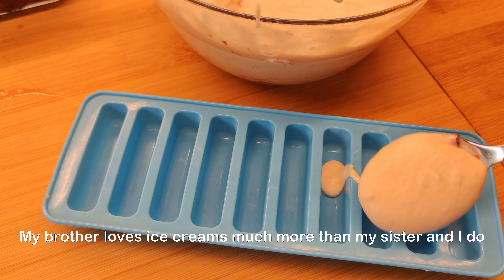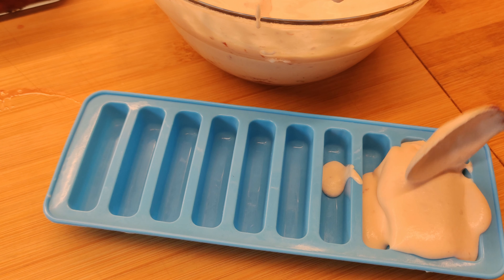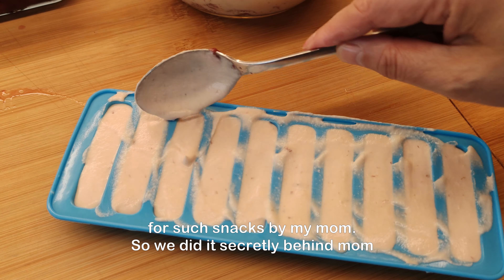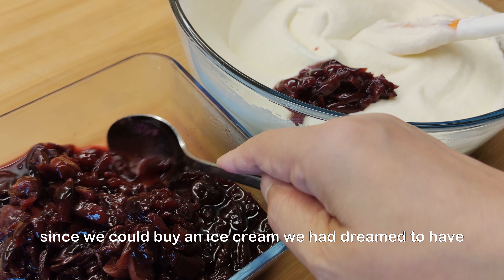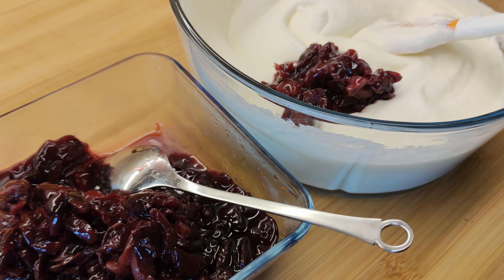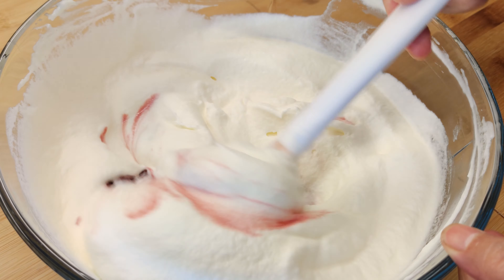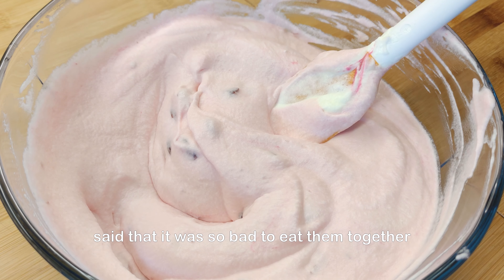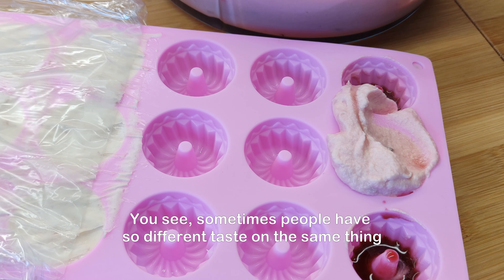My brother loves ice creams much more than my sister and I do. He always saved his money for that. We were not allowed to spend our money on such snacks by my mom, so we did it secretly behind her back. From time to time, grandpa gave us some small money quietly, and that was our happy moment since we could buy an ice cream we had dreamed of having. I had told my brother to eat instant noodles with ice cream together. He tried them once and looked at me terribly, saying it was so bad to eat them together. Sometimes people have such different tastes on the same thing.